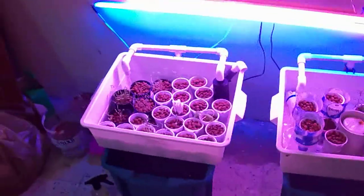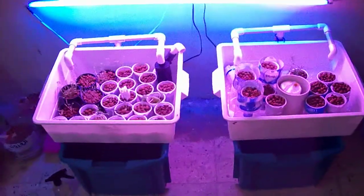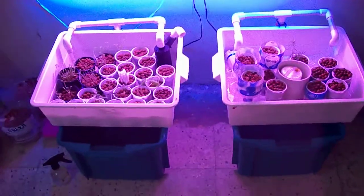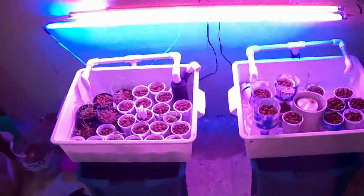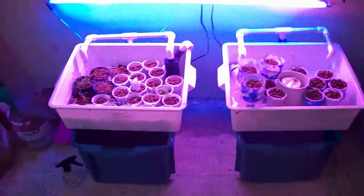Hello, this is Yusuf. If you have seen some of my earlier videos, you will realize that I'm obsessed with aquaponics, obsessed with plants, and obsessed with fish. I'm a hopeless farmer — not a hopeless romantic — but a hopeless farmer, and I've always wanted to become one.